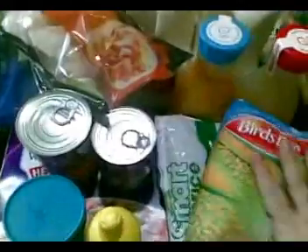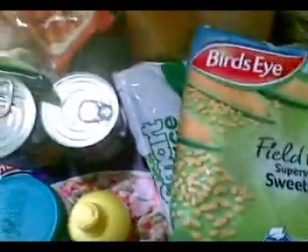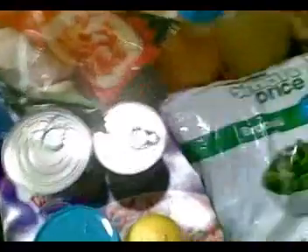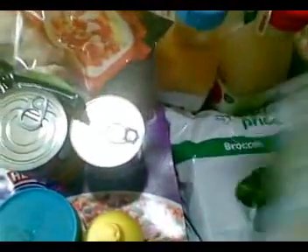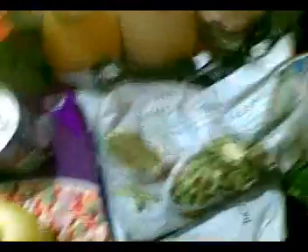Because I only take out the serving size, I ordered Bird's Eye sweet corn, frozen broccoli, and whole green beans — all frozen — so I can take out the serving size without having it go off.